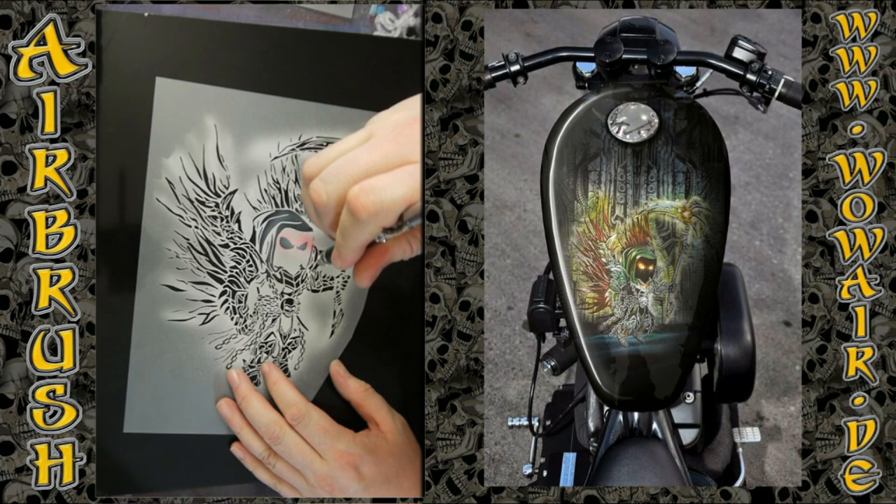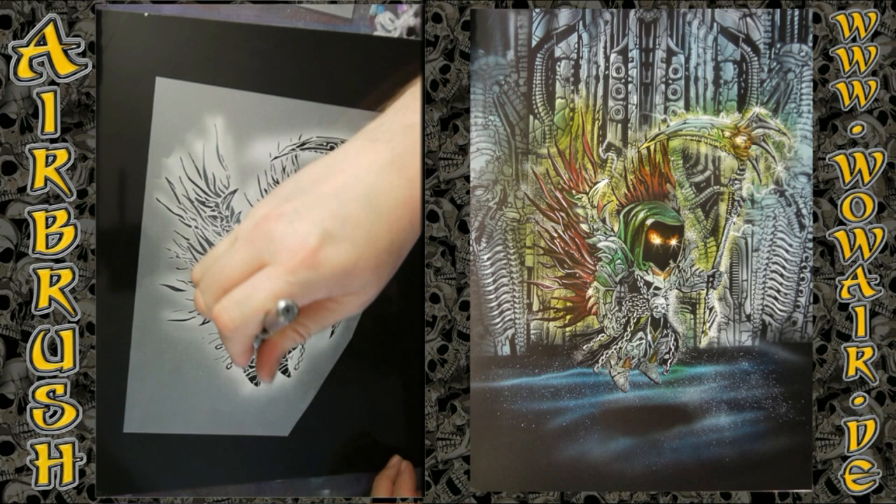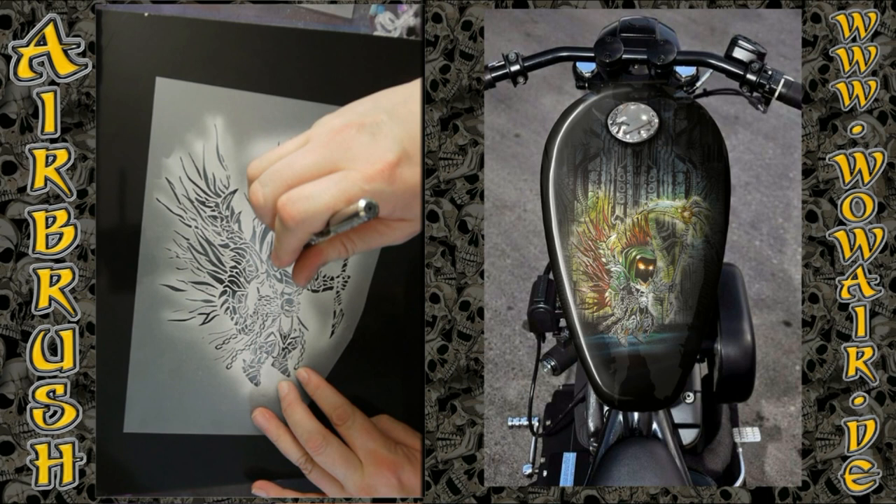I'm using the black Chromalux again. The colors are black and white as opaque, and the rest of the colors are transparent candies. Starting now with the light grey.